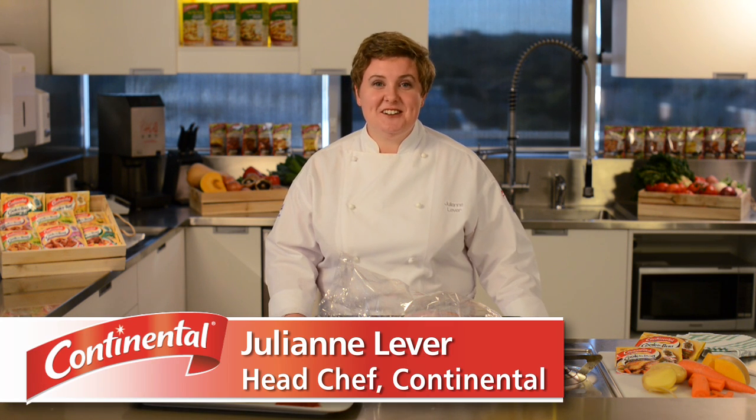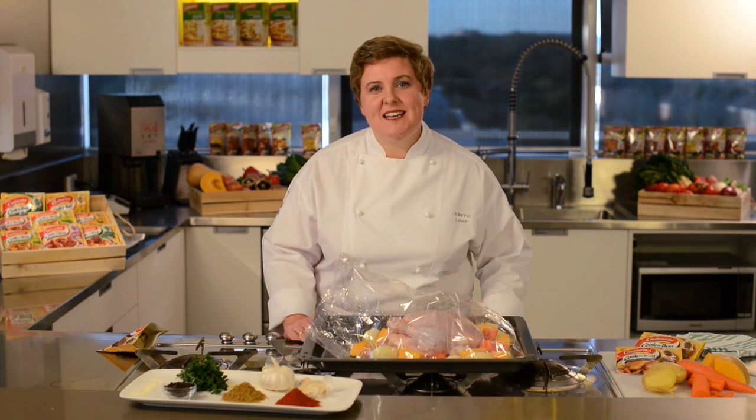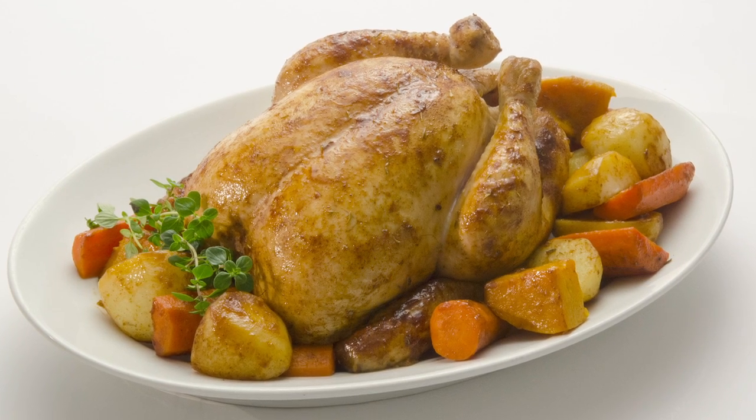Hi, I'm Julianne Lever, Lead Chef for Continental. I want to show you how quick and easy it is to cook classic roast chicken using Continental cooking bag.